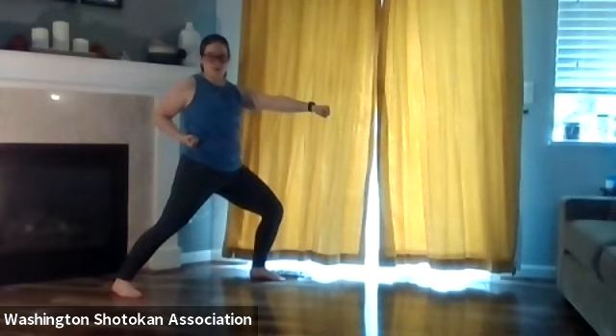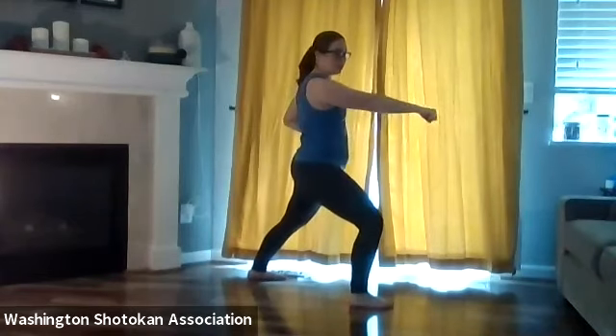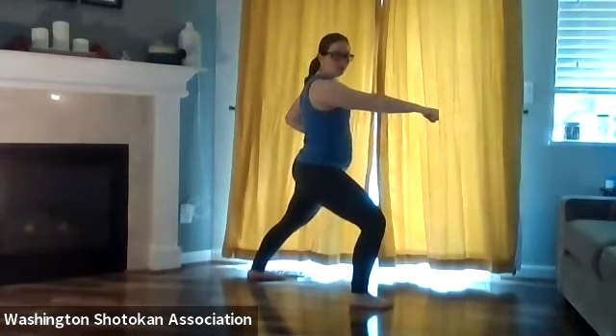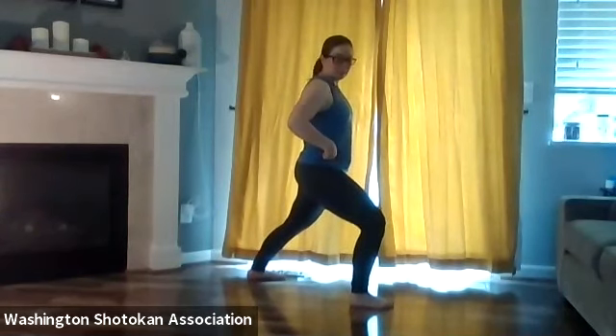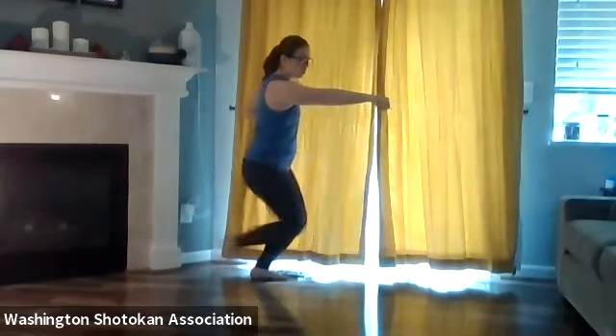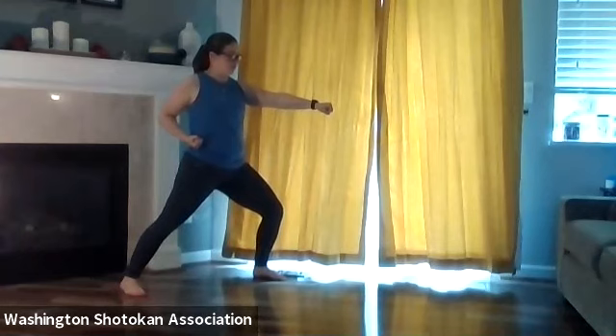Now we're going to do the same thing and speed it up a little bit. Feet and hands should be doing the same thing. Still focusing on rubbing our elbows on the side of our body. As we're stepping back, make sure we're leading with our shoulders, not with our butt — don't lean at the hips. Keep that back straight as we're stepping back. A little bit faster, but focusing on technique. Ready?